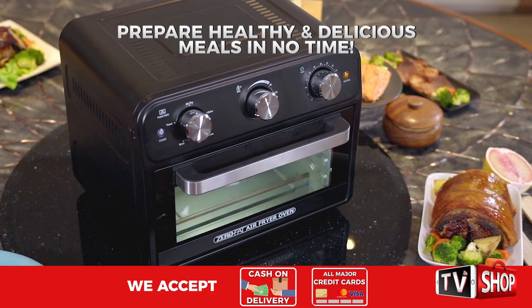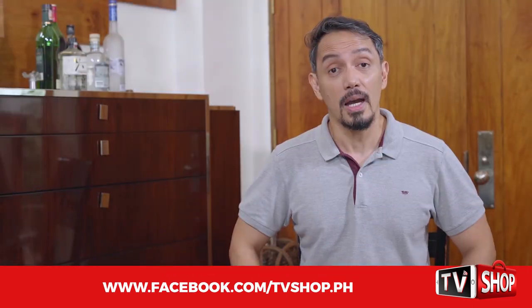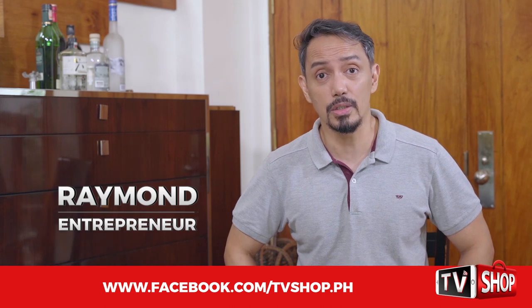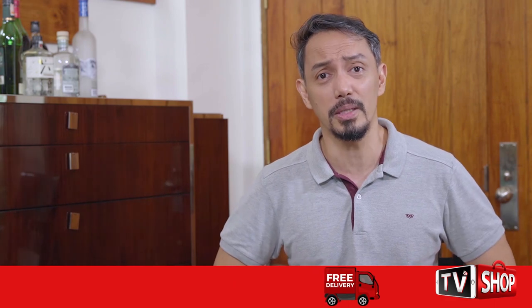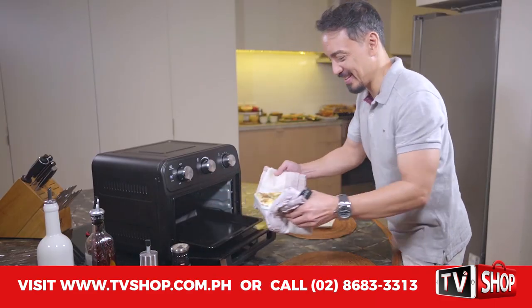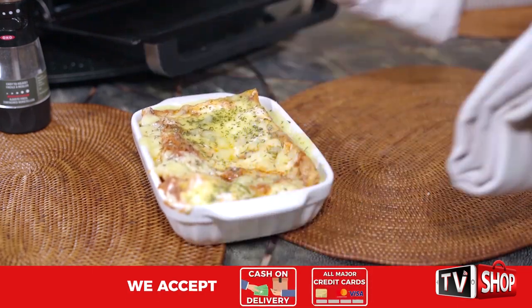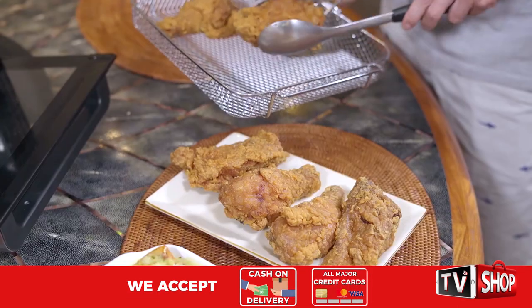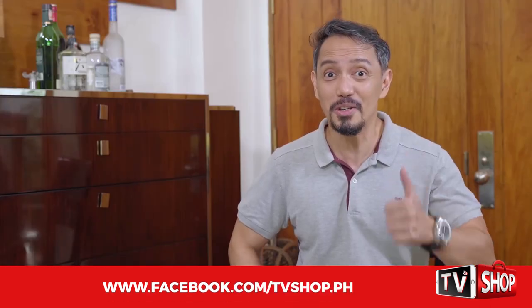Now you can prepare healthy and delicious meals in no time. I always have a hectic schedule, going to work early in the morning and coming home late at night, and I don't even have time to cook anymore. That's why I got myself a Zero Fat Air Fryer Oven. Now cooking my favorite meals — fried chicken and lasagna — has become so easy. I can cook them in an instant. It's super convenient!